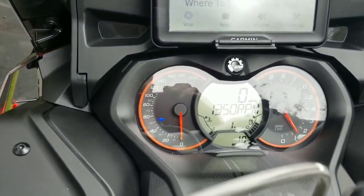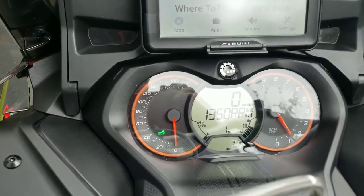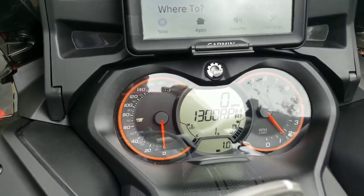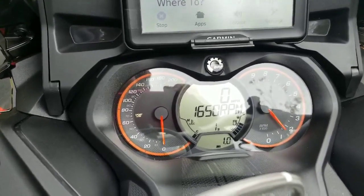Standard mode, eco mode — idled at 1350 to 1600, yeah, 1650 when you put it in sport mode.